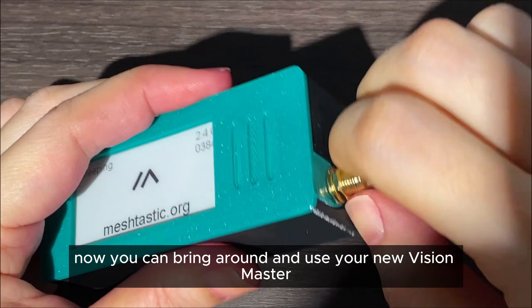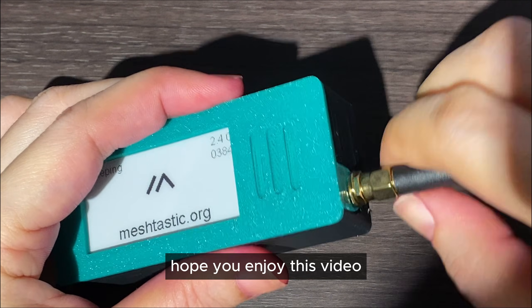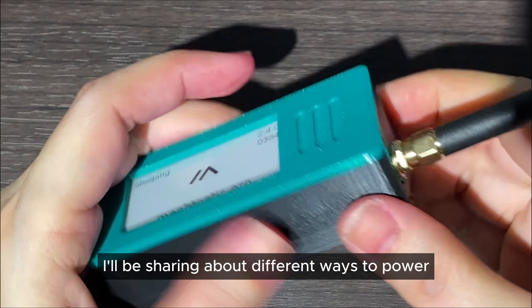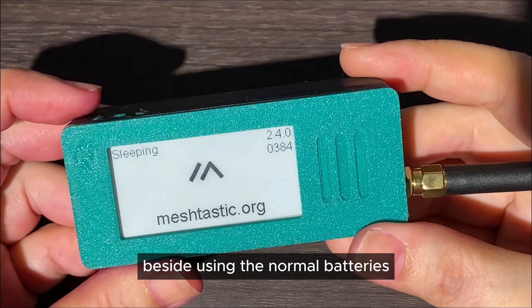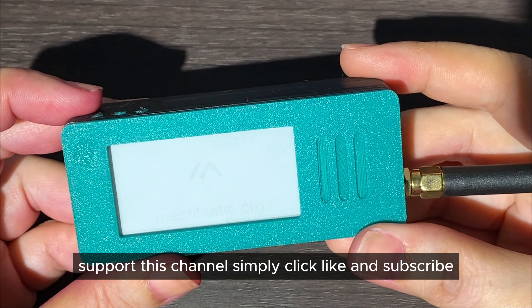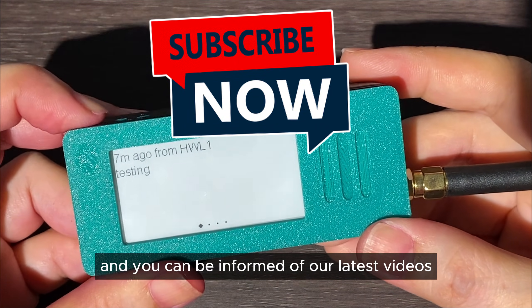So we have a very nice case. Now you can bring it around and use your new Vision Master E213. Hope you enjoyed this video. In the next video, I'll be sharing about different ways to power up your Meshtastic device besides using normal batteries. To support this channel, simply click like and subscribe to be informed of our latest videos.